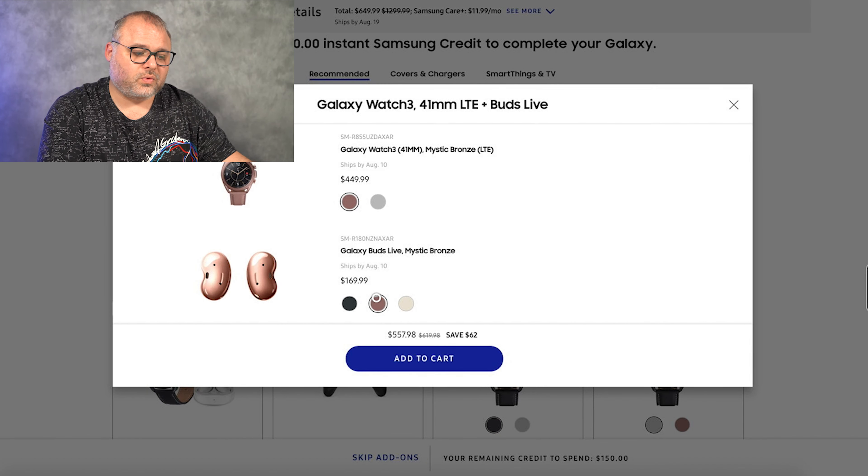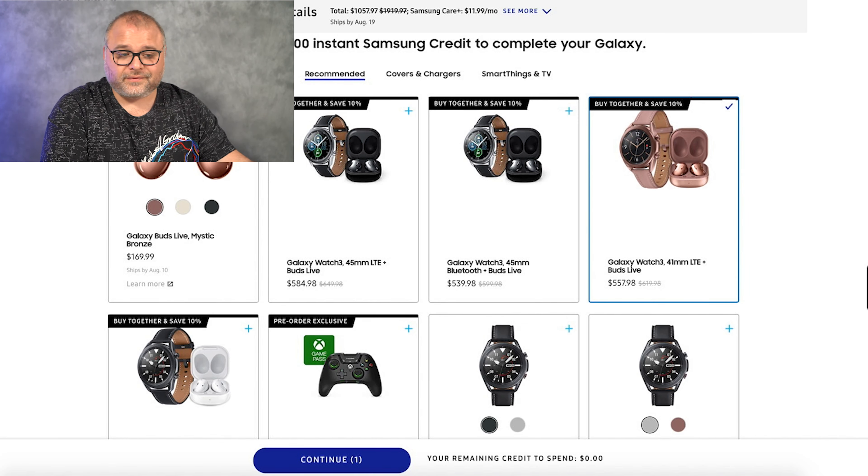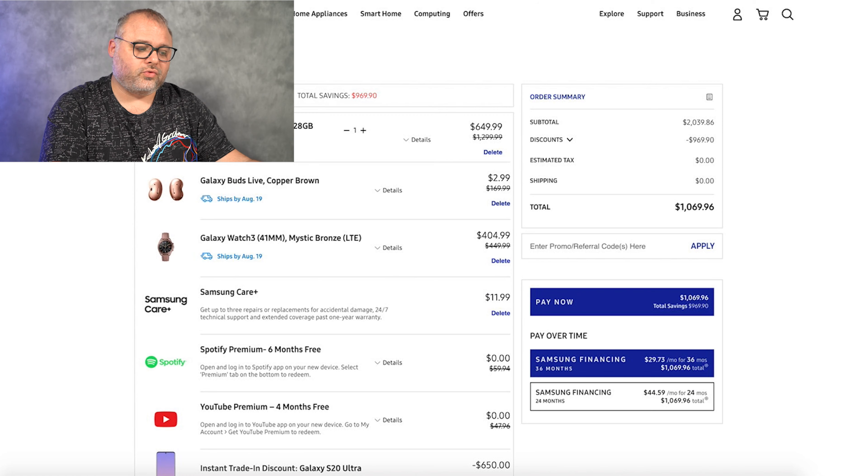I am trading in, so it's giving me $650 with my trade-in — meaning my Note 20 Ultra is going to cost me $649 after returning my S20 Ultra. You also get $150 instant credit when you buy. I also picked up the Galaxy Watch 3 and the LTE Buds Live, saving $62 with the discount and $150 credit. When all was said and done I paid $1,069.96, with total savings of $969.90 — plus some extras like Spotify and YouTube Premium thrown in.